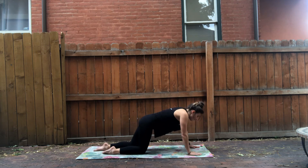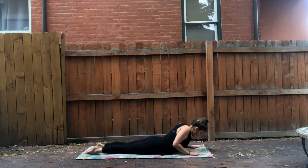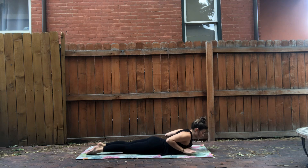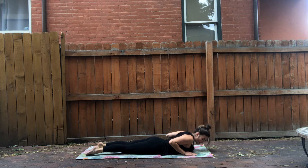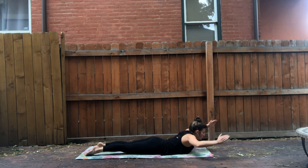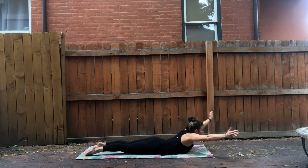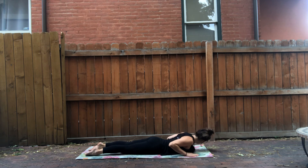Roll forward and then come down onto your bellies. Lift up just a little bit for Cobra, Baby Cobra. Hands by your side and down. Lift up nice and high — this time bring your arms all the way up and then loop them back behind you. Stretch, and arms forward. Back in and down, head goes to the opposite side.